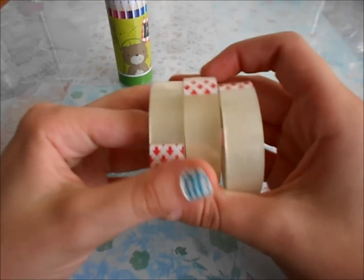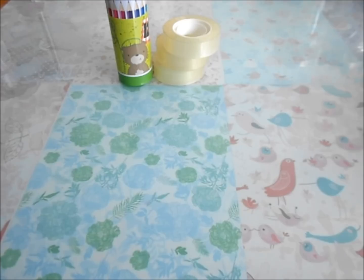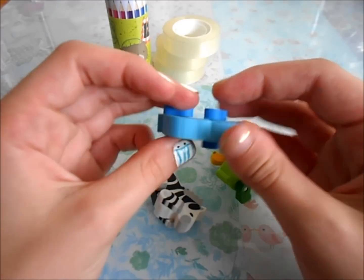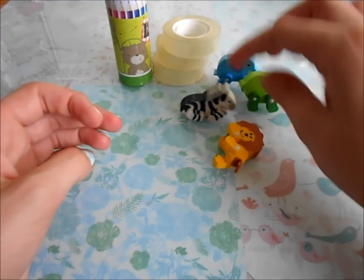Then I got three little rolls of duct tape — I don't think I'm going to be using all of it, but it only came in a pack of three. And then I got four of these really cute movable erasers. They're little animals and you can move their legs and take them off. There's a little elephant, a rhino, a zebra, and a lion.